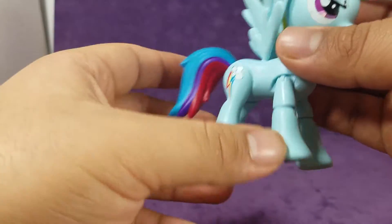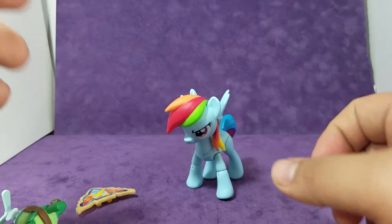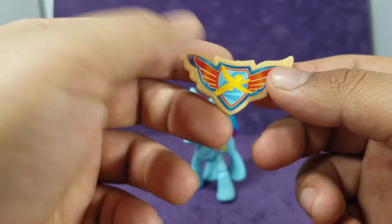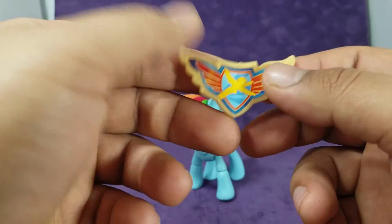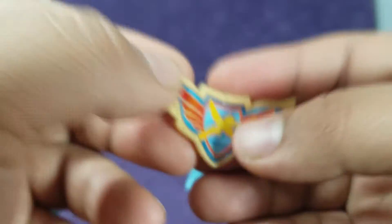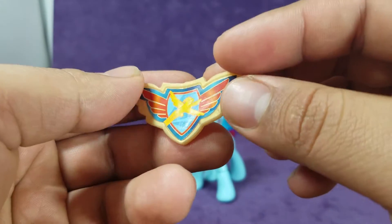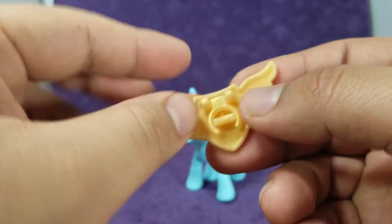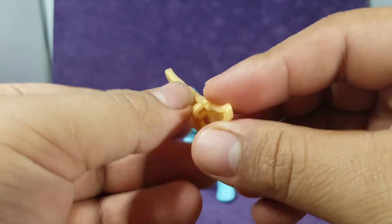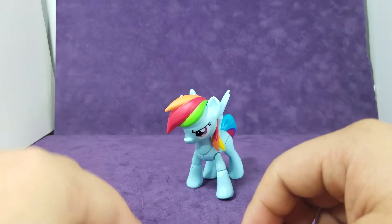There is her cutie mark — very cool. She comes with a badge, just like Shining Armor. His was of the Royal Knights kind of thing, and hers is the Wonderbolt core. If we can get a close look at that — it's kind of cheap and flimsy, and it's actually a sticker, it's not painted, but that's okay. It comes with a little clip so you can put it on your jacket or wherever you want to put it. I probably will not put it on — that's just my preference.